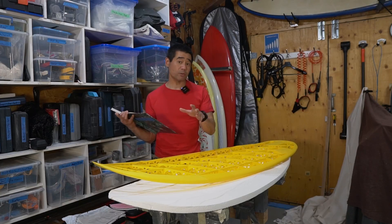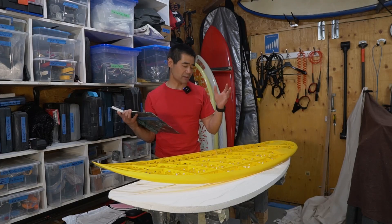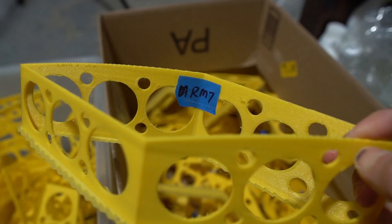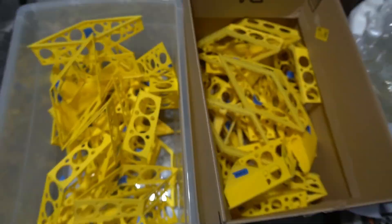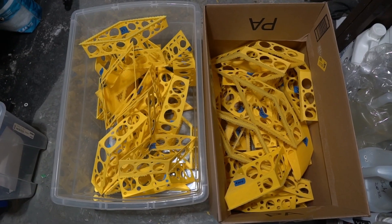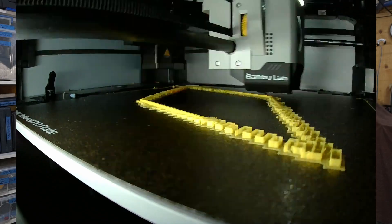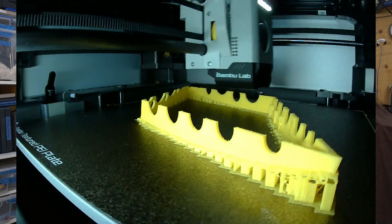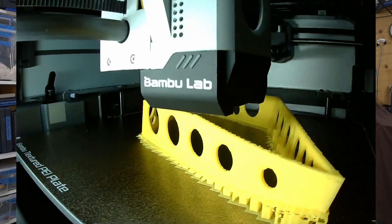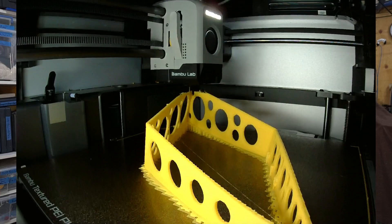I tried ASA because it is a lighter material, but I had a lot of warping — it was just hard to print. In total there are 60 pieces, and I've left spots in the back for a leash plug and a vent plug as well. Total print time, if you were to print the whole thing on the X1C, would be about 92 hours.